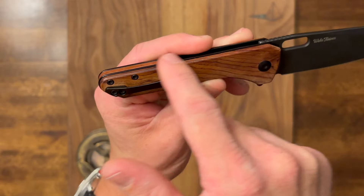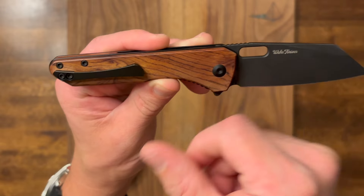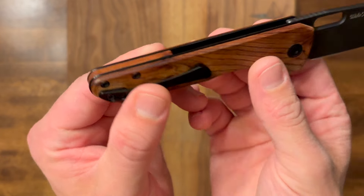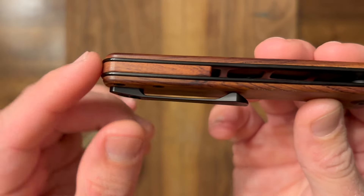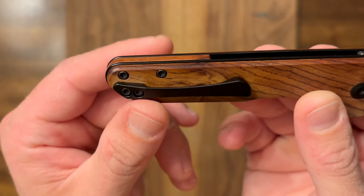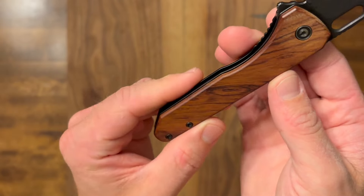Letterboxed liners — these black liners here are just a little bit proud of the handle, which I think is a nice touch — I didn't expect that. One other thing that's cool is the wood backspacer. They paid attention and made sure that the wood backspacer is flush with those proud liners. That's a nice touch.